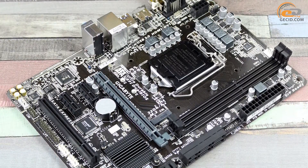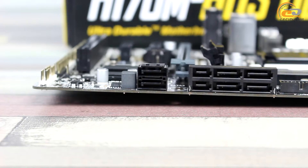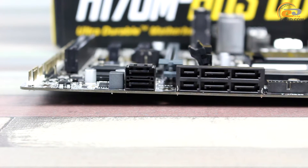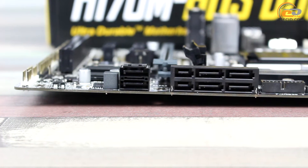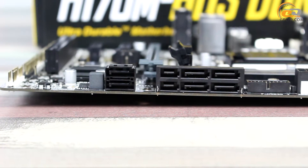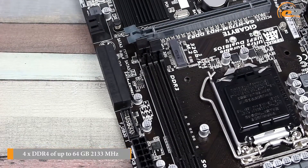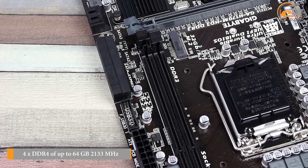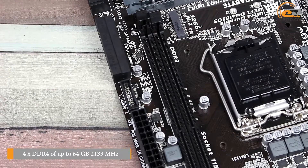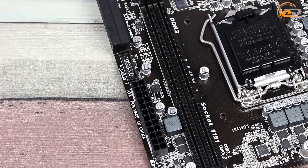In total, the board chipset implements six USB 2.0 ports and six USB 3.0 ports. The disk subsystem is implemented by means of an M.2 Socket 3 connector, two SATA 3.0 ports, and two SATA Express ports, each of which is compatible with two SATA 3.0 devices. There is also support for various RAID arrays. The system board has two DIMM slots for DDR3 and DDR3L memory modules, supporting frequencies of up to 1866 MHz, with a maximum memory capacity of up to 32 GB.